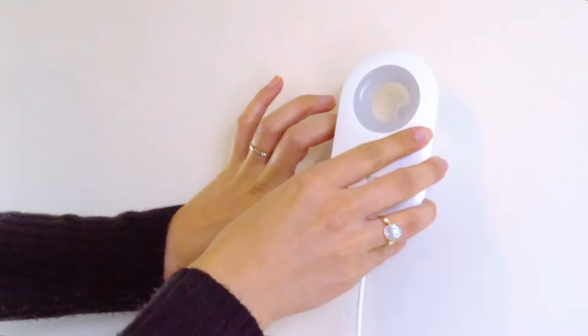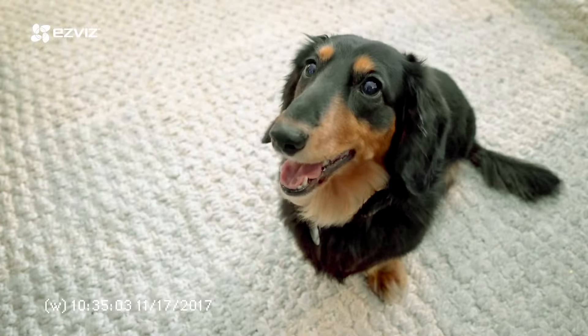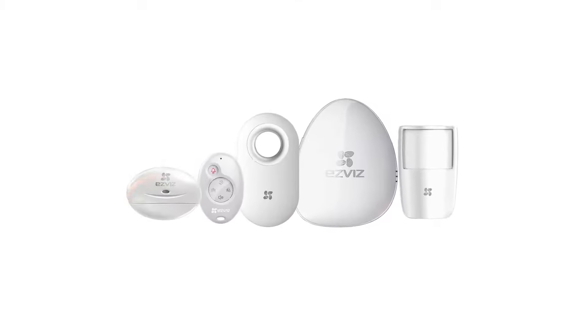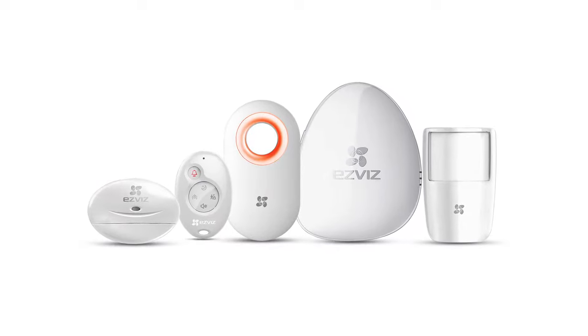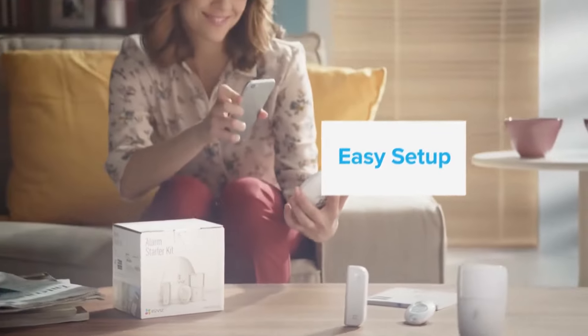The HomeSense kit includes movement sensors that allow you to secure doors, windows, and other spaces in your home. Combined with your EZVIZ smart home security cameras, HomeSense delivers an advanced home protection system of unmatched value that you can access anywhere.